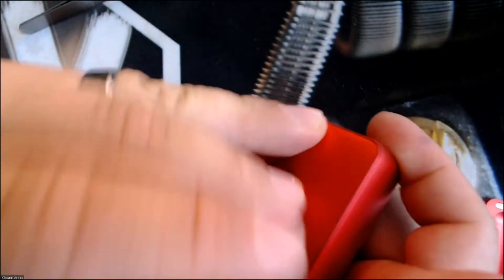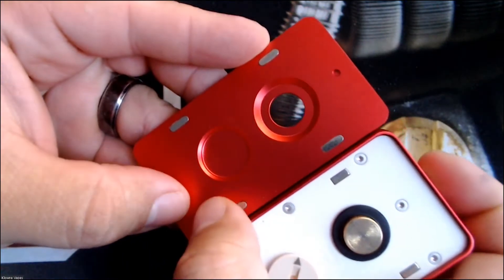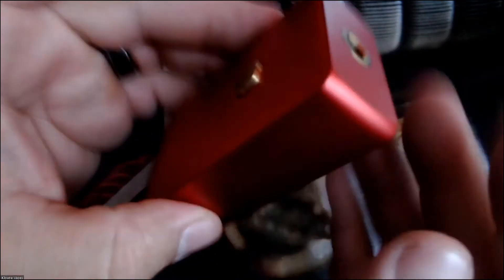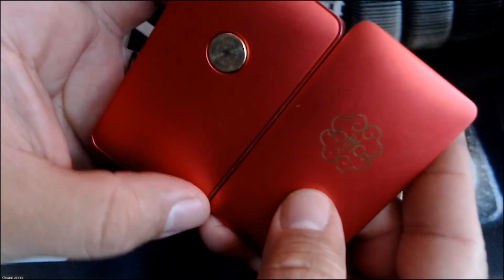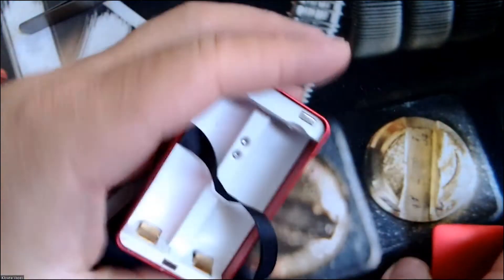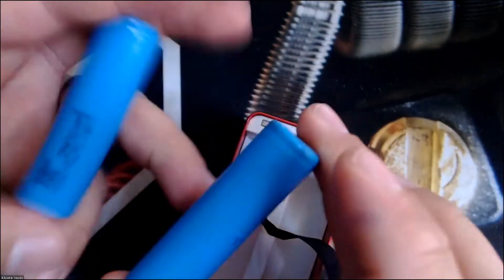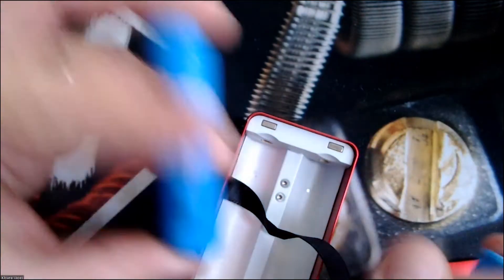There are some nice strong magnets in here — all four magnets. Try to remember which plate is which, even though it's hard to mix them up. One plate is plain and solid, and the other one has a giant hole cut out for the batteries.